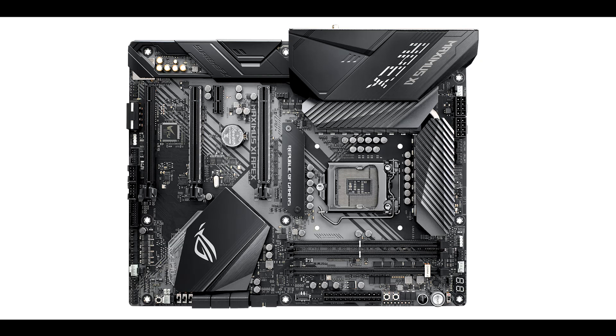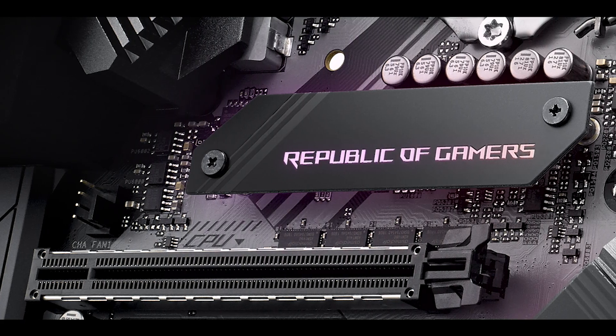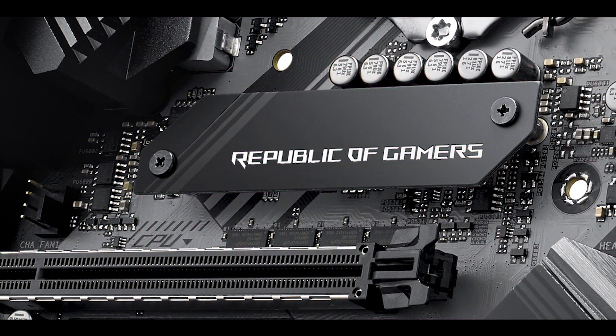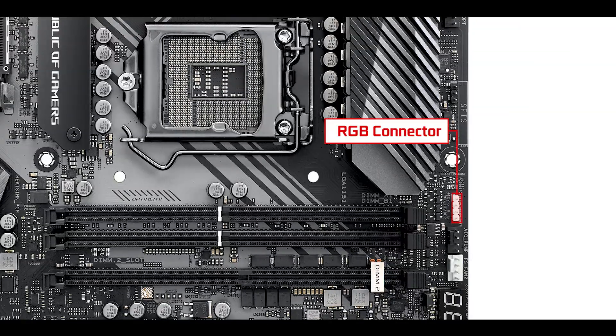As a Republic of Gamers motherboard, it features lighting sync effects. There are three built-in RGB strips: one under the I/O housing spelling out 'APEX', one under the name shield, and one under the chipset heat shield. If that's not enough, there is also a standard RGB Aura connector and an addressable RGB connector.